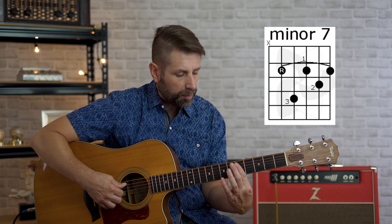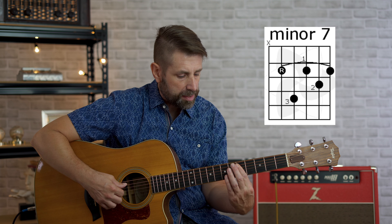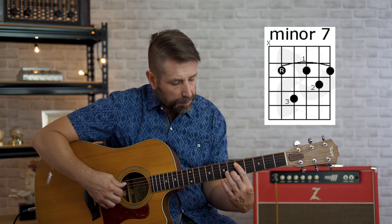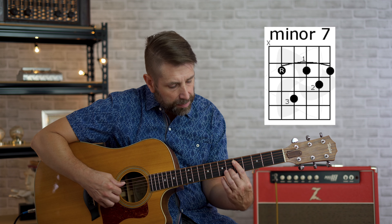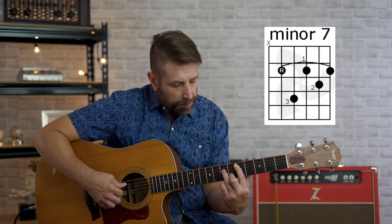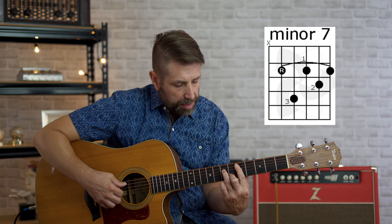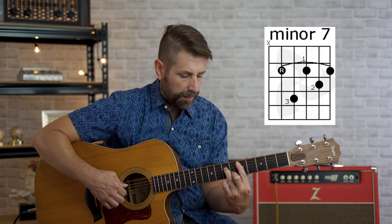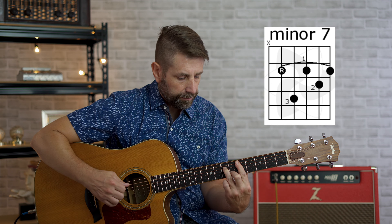Next is going to be our D minor seventh chord. We'll start by barring our first finger over the fifth, fourth, third, and second strings on the fifth fret. We're going to take our second finger and put it on the sixth fret, second string. And our third finger on the seventh fret, fourth string. That's our minor seventh chord — again, we're playing four strings.